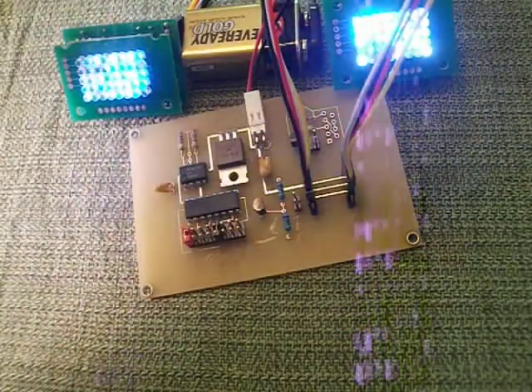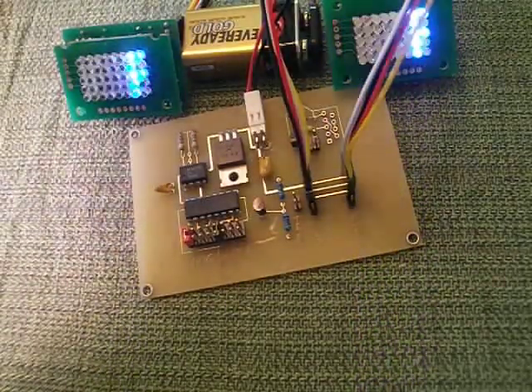So that's it for the board. Hope you enjoy. Thank you.